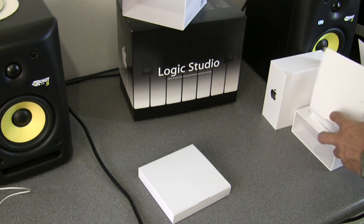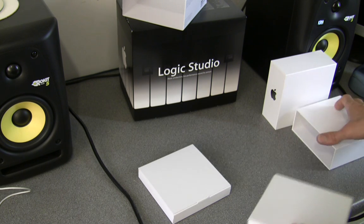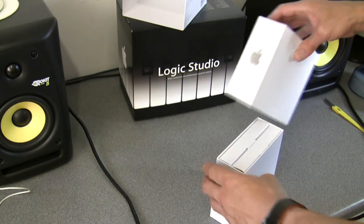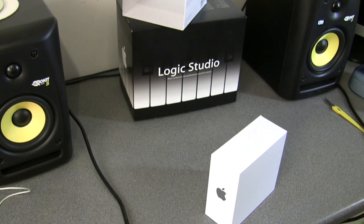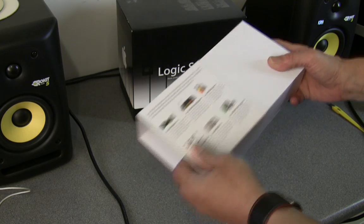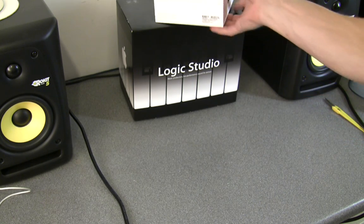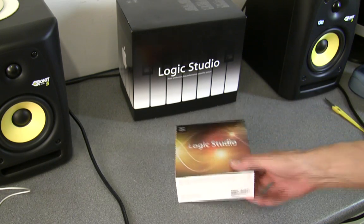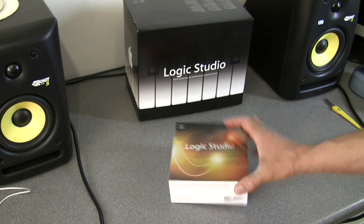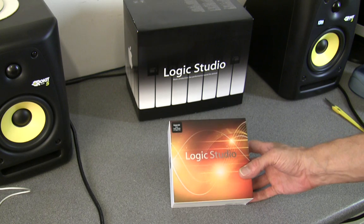Interestingly, I got both upgrades from the Apple Store on Regent Street in central London. I phoned first to check they'd have them and asked what evidence I needed to bring. They said nothing, because it's all registered online. I thought things always tend to go wrong, so I took in my purchase receipts and even my serial number booklets from the original install box — for Logic and for Final Cut. And do you know what? Nobody asked me for any evidence. So there must be something in the actual install disc itself.